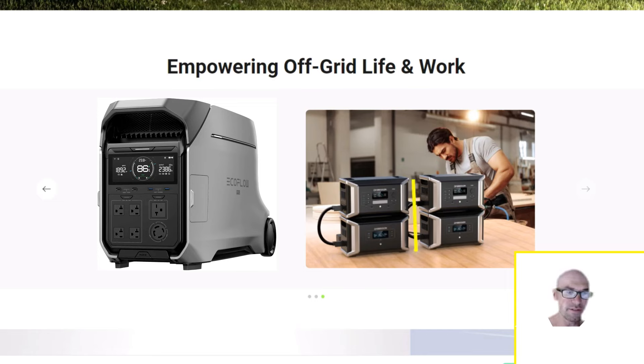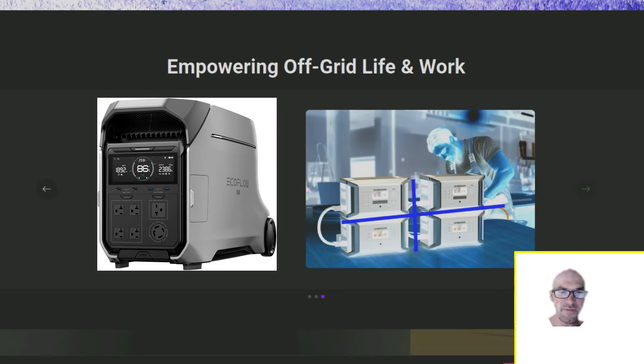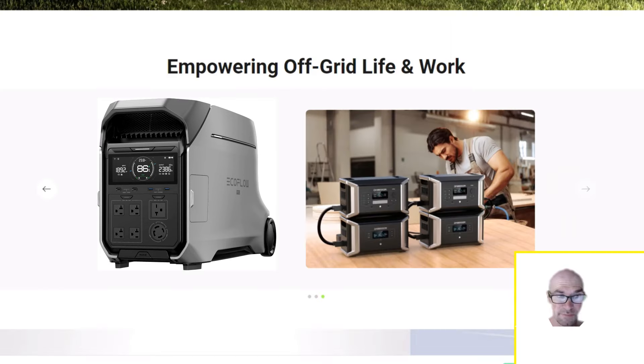The big portability advantage is you can break this system down into four parts. The main units are 35 pounds each, and the extra batteries — despite having no inverter — weigh a bit more at 40 pounds due to the extra capacity. Still, 40 pounds at most, whereas moving the Delta Pro 3 means dealing with 115 pounds. Yes it has wheels and a handle, but if you need to lift it you're kind of screwed. The downside is hooking up four units with these huge bulky cables — it doesn't have the 90-degree cables like EcoFlow started using.